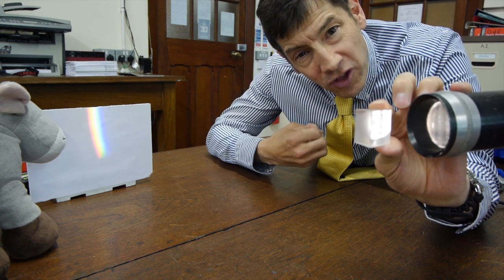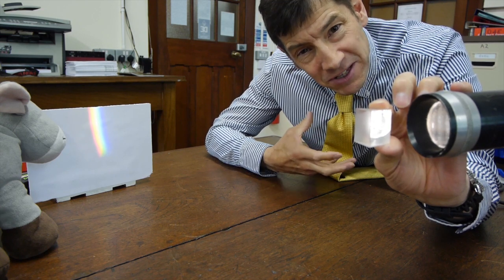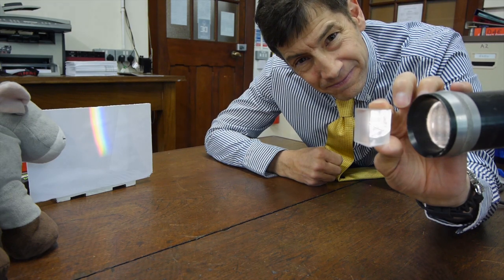So we know that the light hitting the DVD surface may be white light, but it's made up of all the colours in the rainbow. White light is falling on the disc and, as Newton showed with his prism, white light is made of multiple colours all joined together.